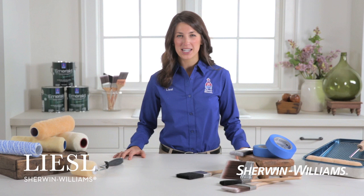Hi, I'm Liesl with Sherwin-Williams. If you're ready to tackle that next home painting project, these great tips will help you get professional looking results, even if you've never picked up a paintbrush.